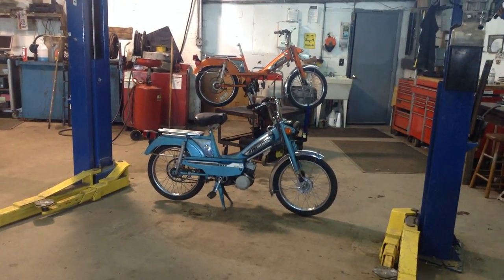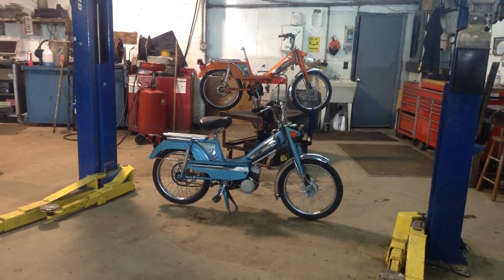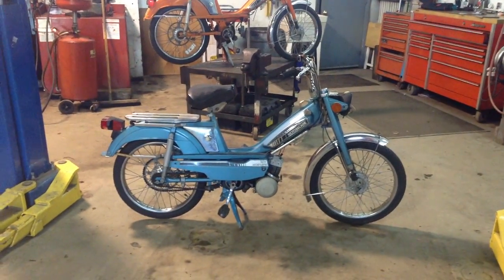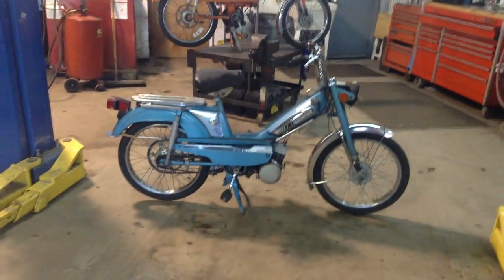Hello everyone and welcome to Amesys Corner. I've got something a little old and a little different here. I've got a pair of Moto Bcane 50Vs, also known as the Mobilettes, also known as Mobis.